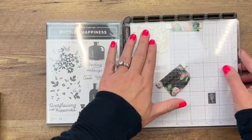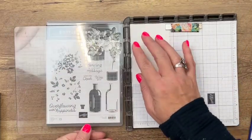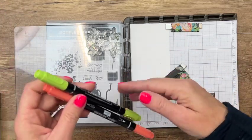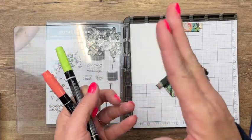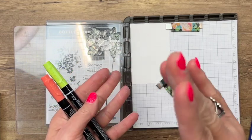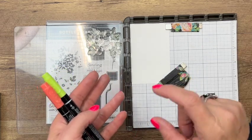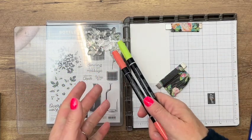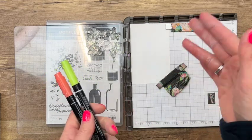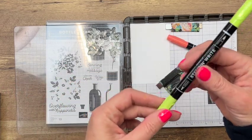Lay it down where you want it to go and gently pick it up — it'll stick to the paper. Sometimes these photopolymers when they're new are very sticky. One way to fix that is to stamp it on a cloth, like your jeans or a dish rag — it'll remove some of that sticky. Inking it and cleaning it will also remove some of that stickiness. If you put your paper in the corner you won't have any problem.